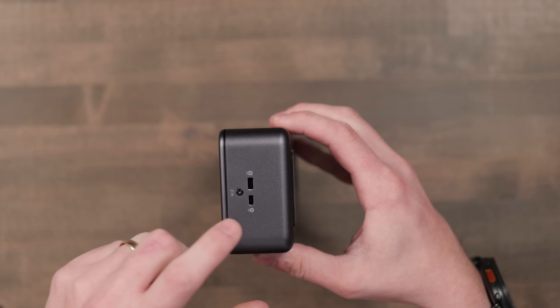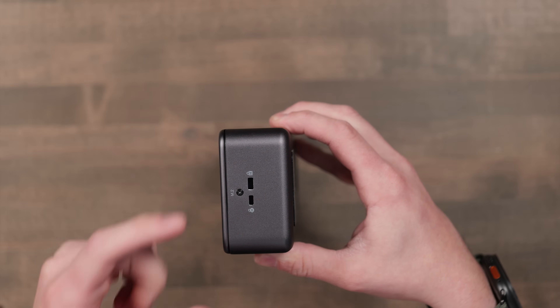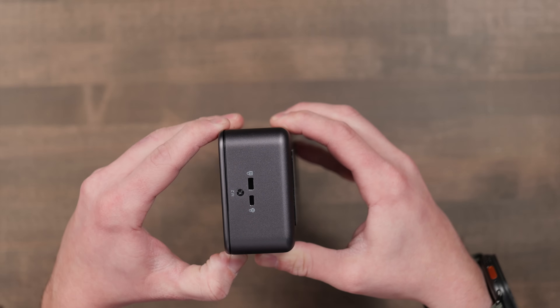On the side of the dock, there are two Kensington lock slots, which is cool because it actually locks the lid on too.